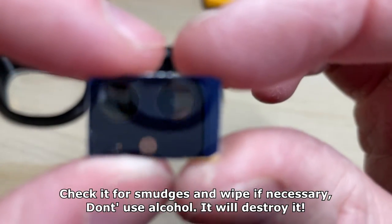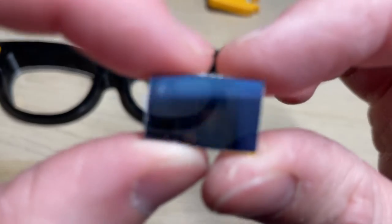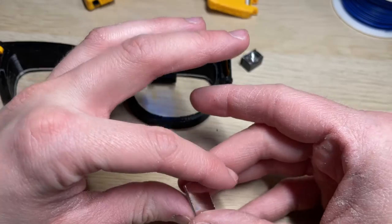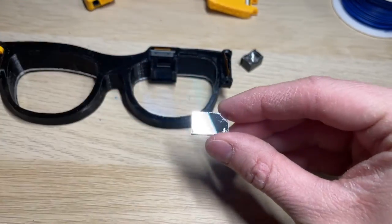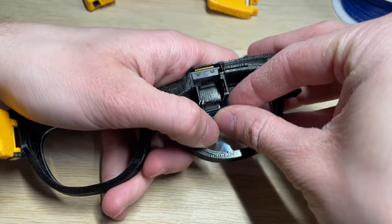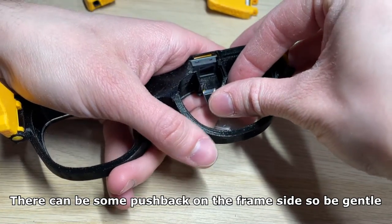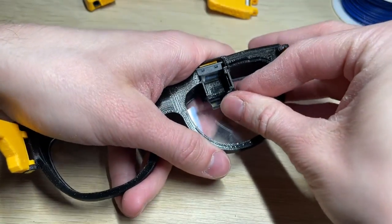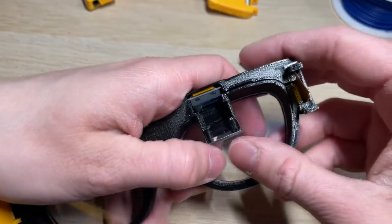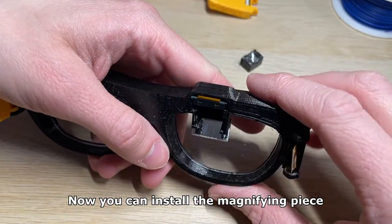Check it through for smudges and wipe if necessary. Don't use alcohol — it will destroy it. Now you can push it inside the combiner groove. There can be some pushback on the frame side so be gentle. Now you can install the magnifying piece.